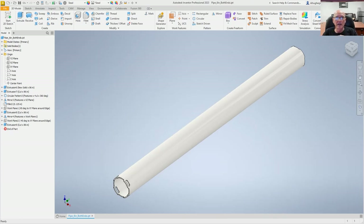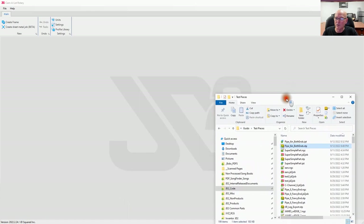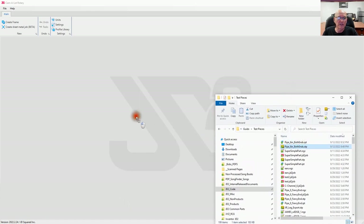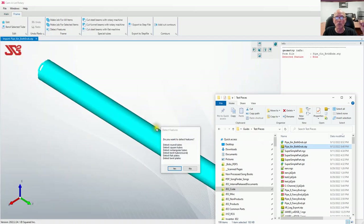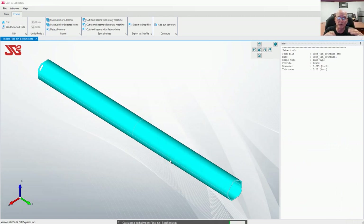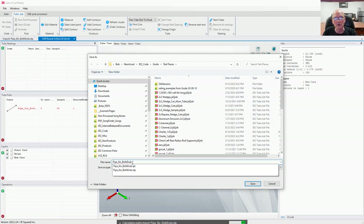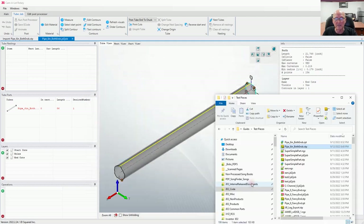Now let's move into Camelot. I've started up Camelot and I'm going to drag that STEP file we just created into the Camelot window. Yes, I want to detect features, and yes, I want to make a job. A job is what we're going to use to create the G-code to send out to the machine. Right now it's doing a process called normalization — it's calculating all of the cut paths or surfaces that it's going to need to cut this pipe. Now it's asking for a name. I'm going to name this job and say save. There's the job right there.